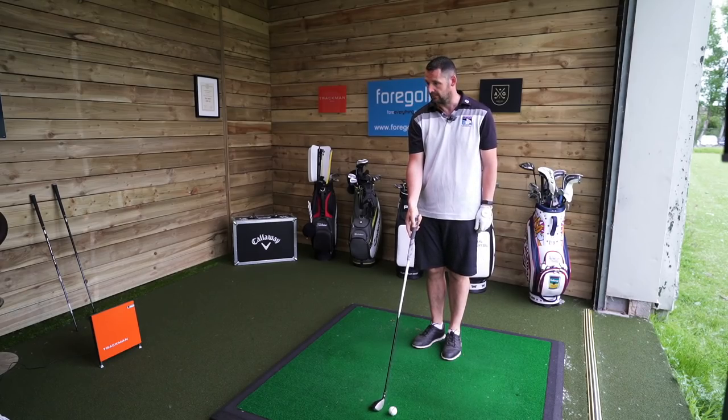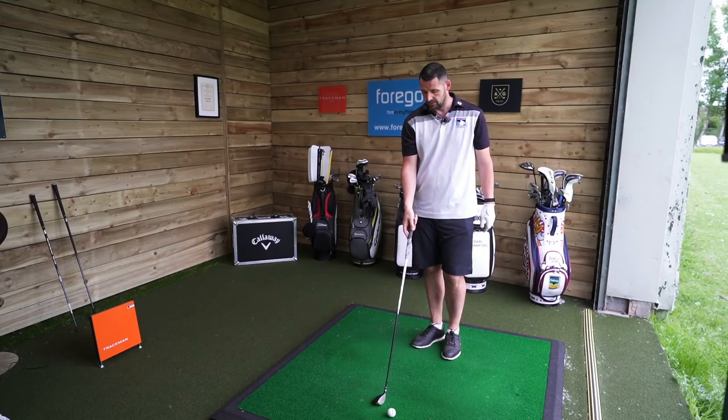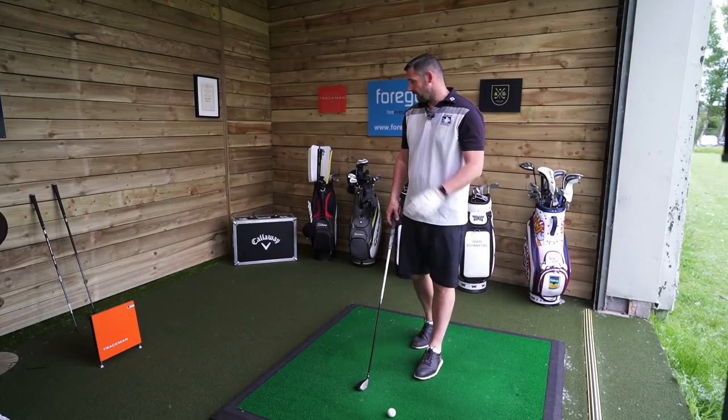That's weird, isn't it? Like when I stand over it, it feels longer. But then when I compare them, it's about an inch difference - the other one's longer. Maybe that's to do with the shape of the head.